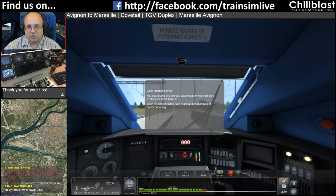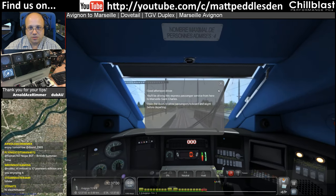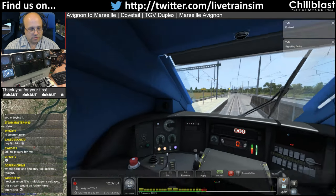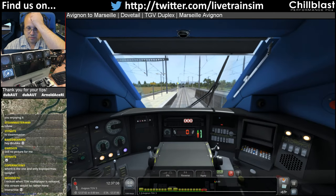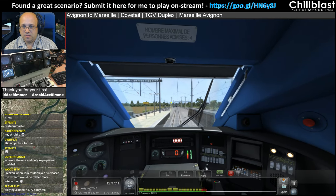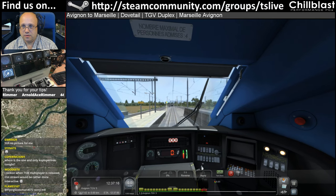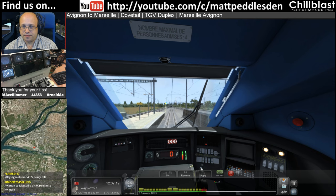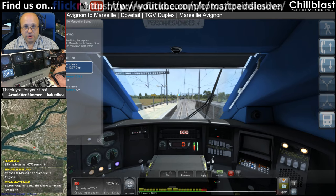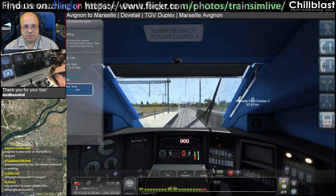Good afternoon driver, you'll be driving this express passenger service from here to Marseille-Saint-Charles. Open the doors to allow passengers to board and alight before departing. So our instructions go to Avignon — we're at Avignon at the moment — Aix-en-Provence and Marseille.